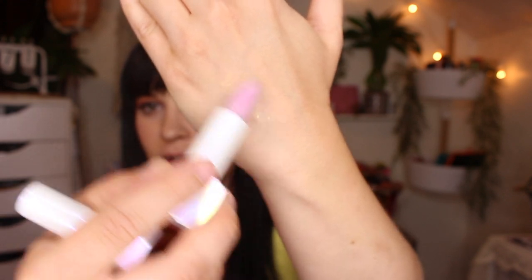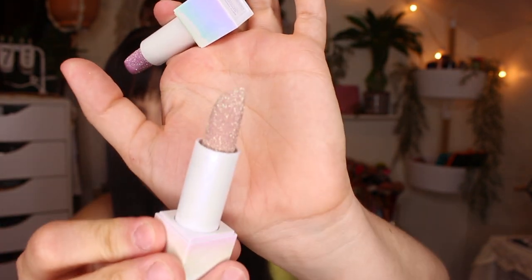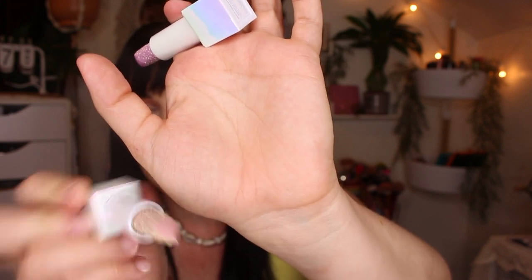Here's what the swatch looks like — there's not much color coming off but you can see the sparkles and glitter. The second one is more of a nude look and it's called Negligee.